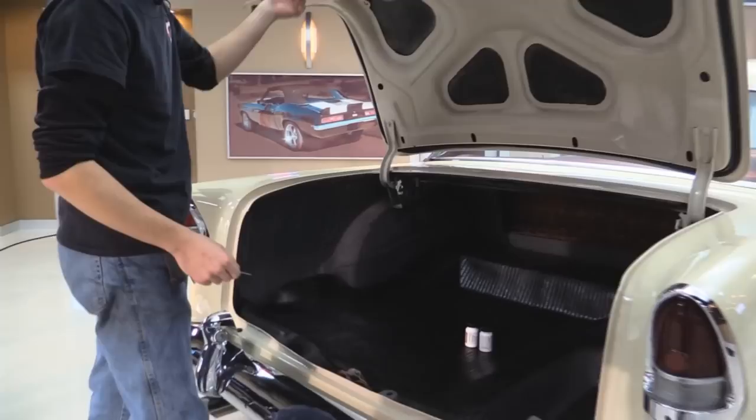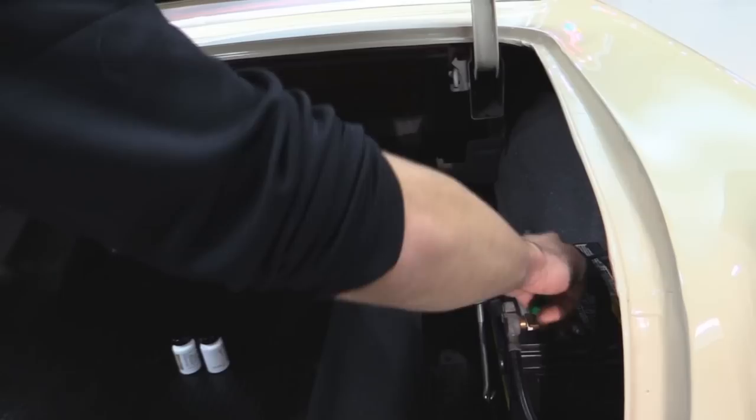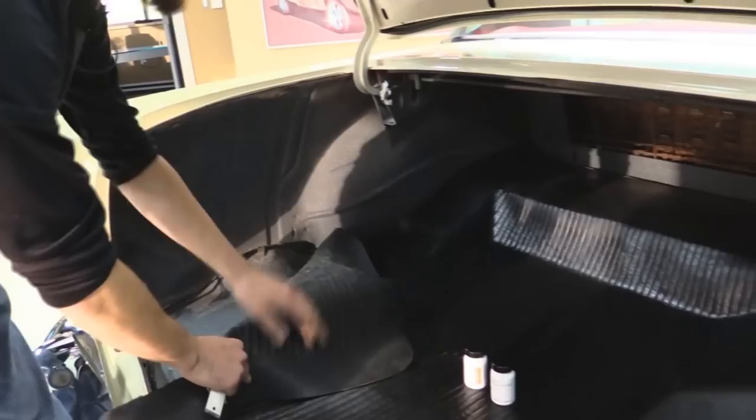We're going to get into the trunk on this thing. Trunk lock works just fine — opens right up. Trunk mat's still there. It does have a battery mounted in the trunk with a cut-off switch. If you leave the car somewhere and you're not favorable of the area, you can pull the cut-off out and the car won't have any power. Whenever you're ready to go again, screw it in and you've got power. This is touch-up paint that comes with the car — orange and pearl respectively. Underneath the trunk mat, absolutely good shape. You can see all the wiring — nothing's really haphazard. Any repairs that were done were done well, high quality repairs.